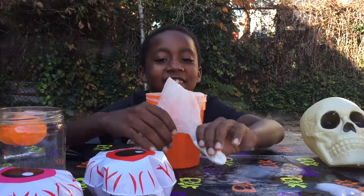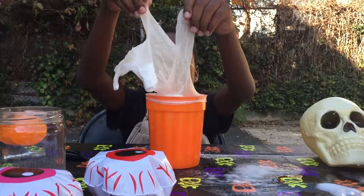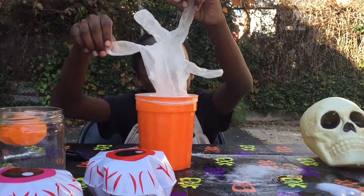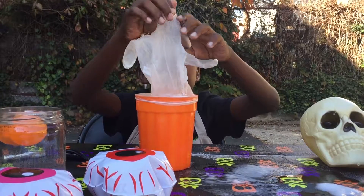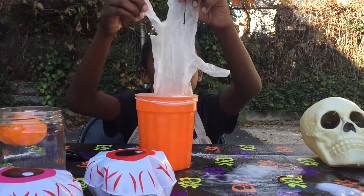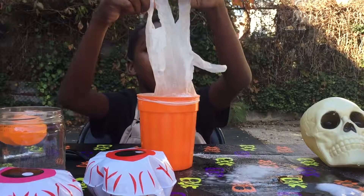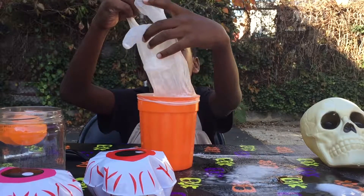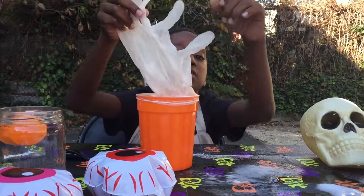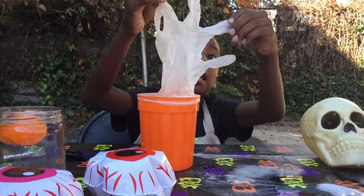One, two, three — please be exciting this time! Come on, grow, grow, grow, grow — please, please grow! Grow, grow, grow, grow!